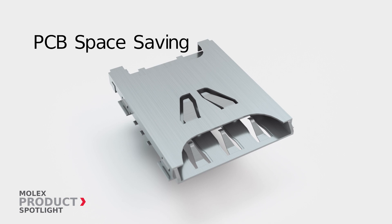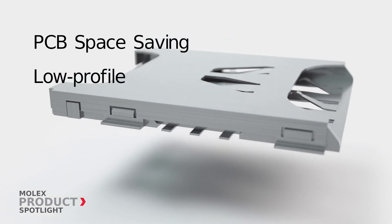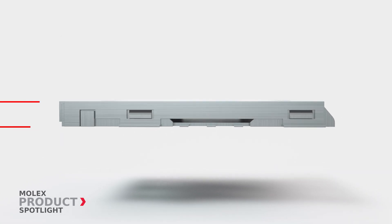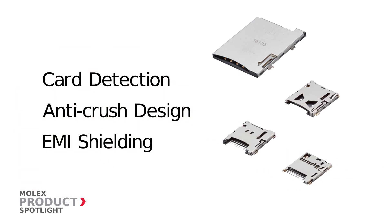To save PCB space and meet ever-shrinking application requirements, Molex Nano SIM card connectors have a minimum height of 1.11 mm. Card detection, anti-crush design and EMI shielding deliver superior protection, making them suitable for various industries.